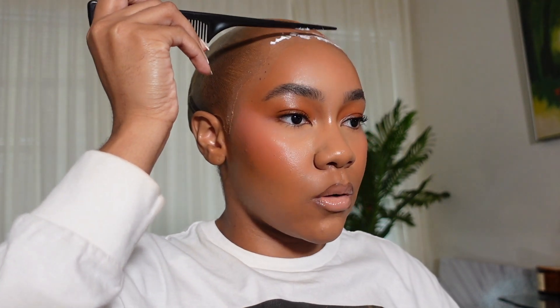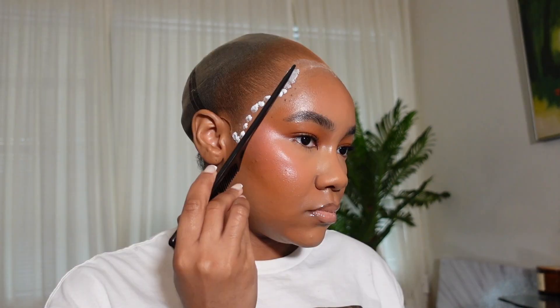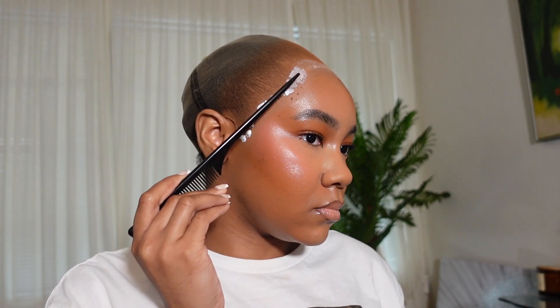It does come with an adjustable band so you can make sure it fits nice and snug. I'm cleaning the front of my hairline where I anticipate laying glue down with alcohol, because that's going to help my glue stick and help keep my wig on. I'm also doing a TikTok while doing this YouTube video, so if you see me being very animated, that's why.